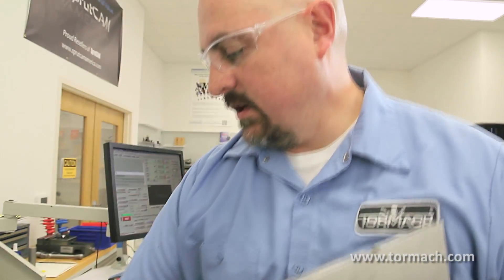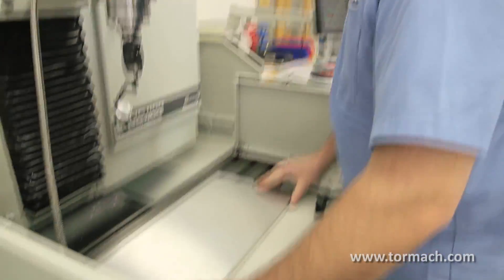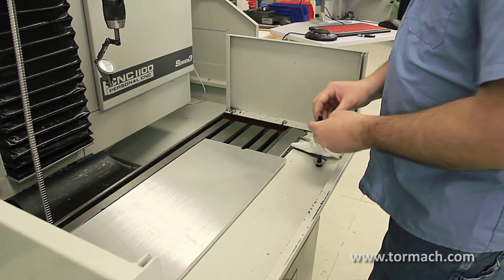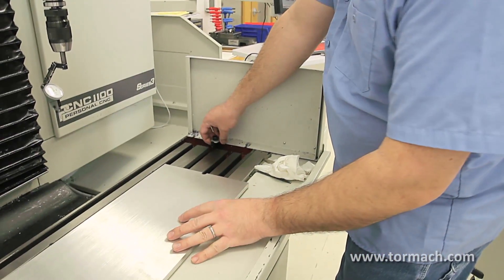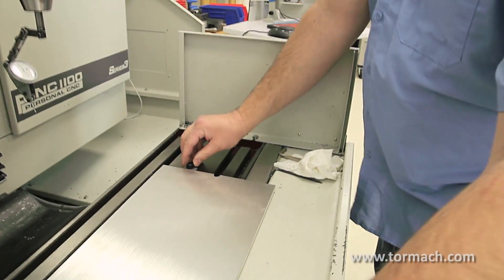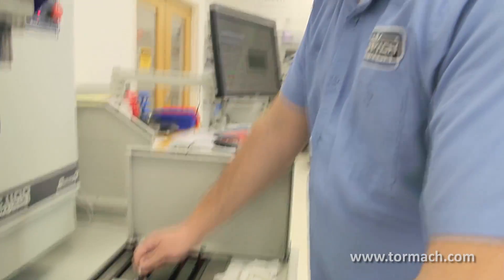So if you're using locators to locate the long edge of a flat part and you've already had those in, that'll straighten your part for you, square it up to the machine, and then you can use this for a stop. Just put a socket head cap screw in and a washer, and then lock it against the T-slot.